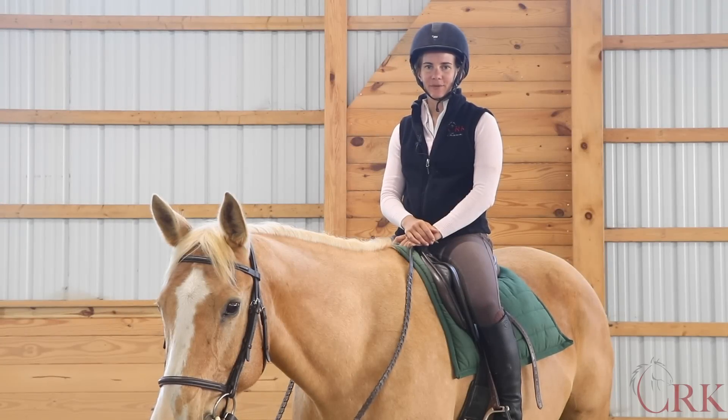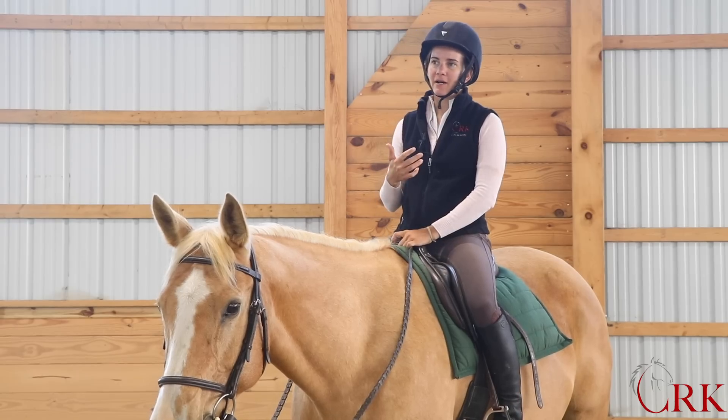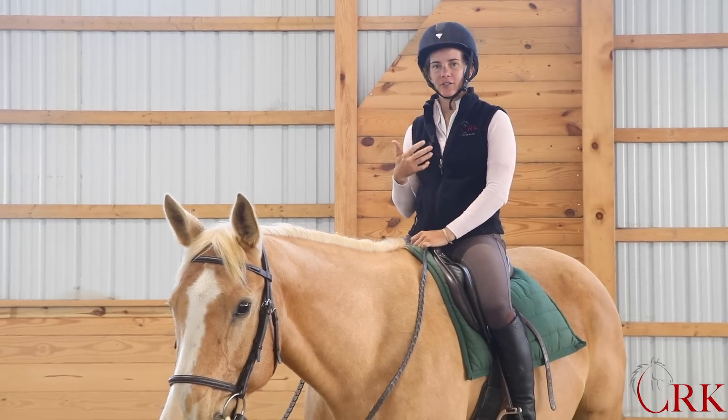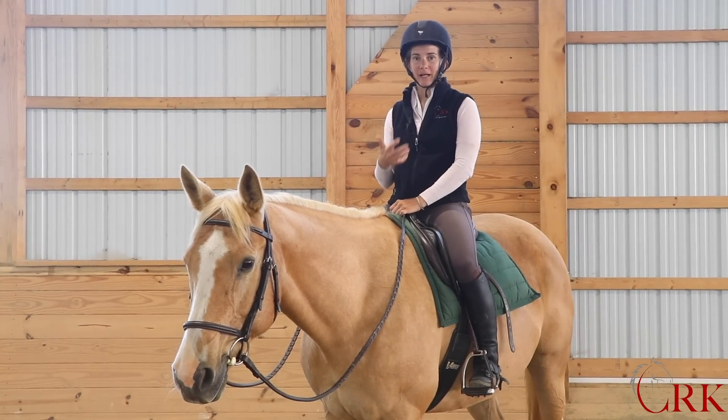Rising trot is one of the topics that I always get a lot of questions about. How high do you rise? How do you position your legs? How do you get the right diagonal? And how do you avoid that double bounce?